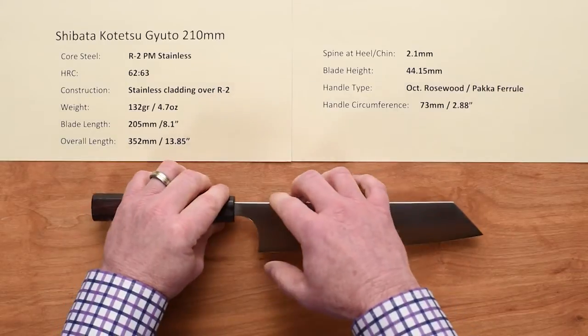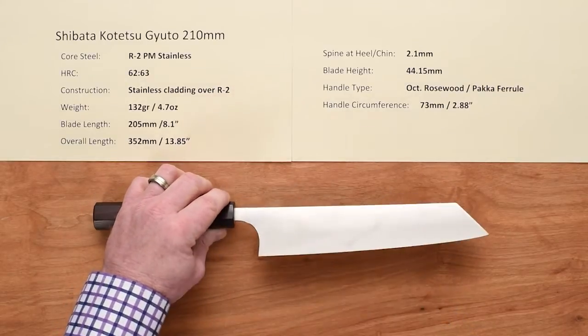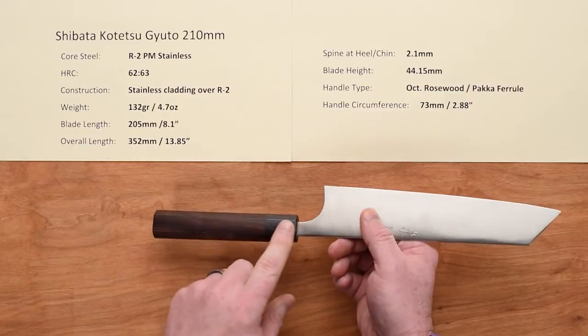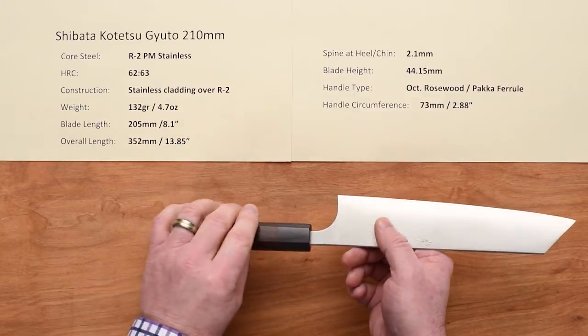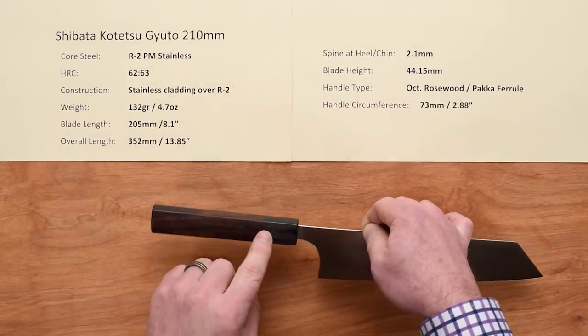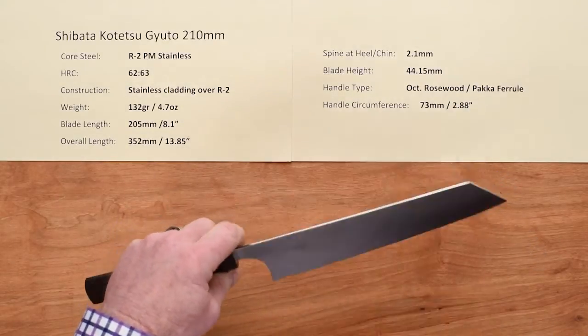The blade height back at the heel is about 44 millimeters. The handle type is a nicely done octagonal ambidextrous rosewood handle with a black pakkawood ferrule, with nice fit and finish. Circumference on that handle is just under three inches where I measure them. Let's take a close-up look.